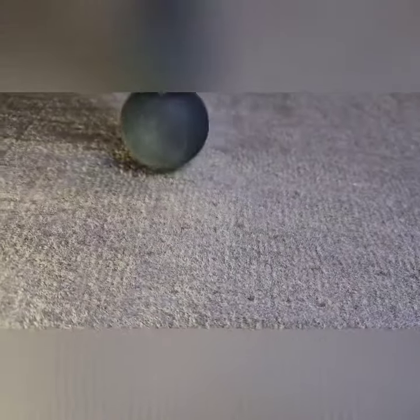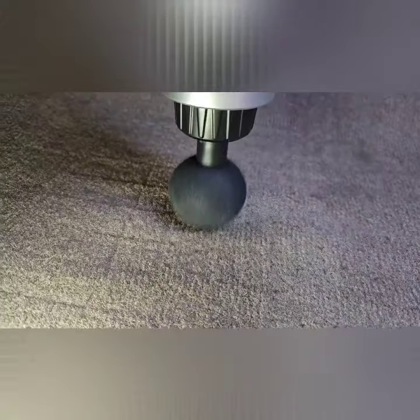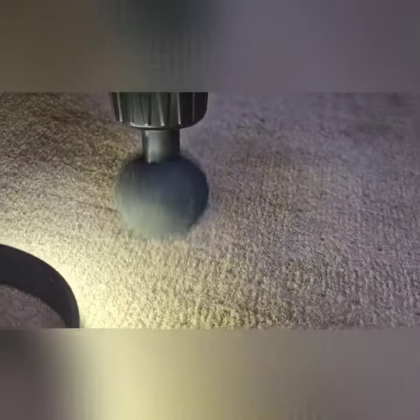I don't know if the camera's picking it up, but yeah, I see sand jumping and I vacuumed it very good.